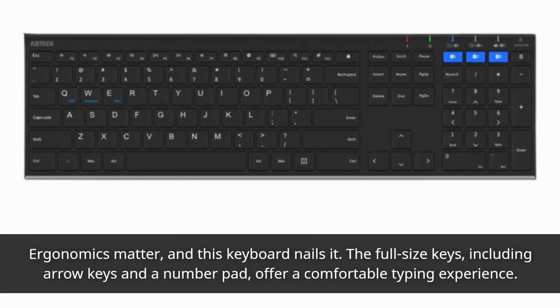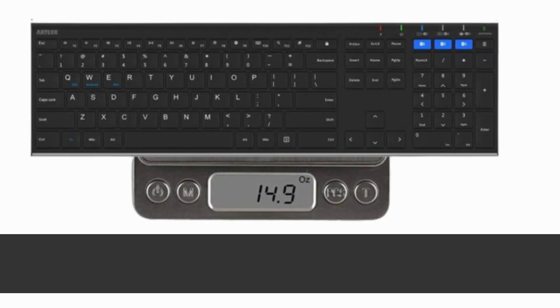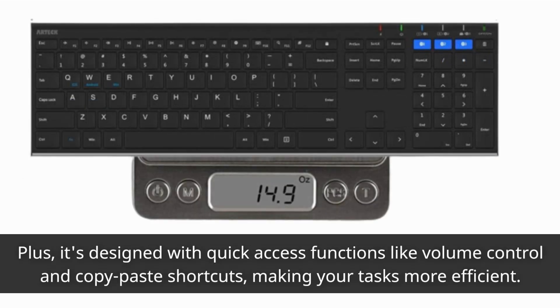The full-size keys, including arrow keys and a number pad, offer a comfortable typing experience. Plus, it's designed with quick access functions like volume control and copy-paste shortcuts, making your tasks more efficient.